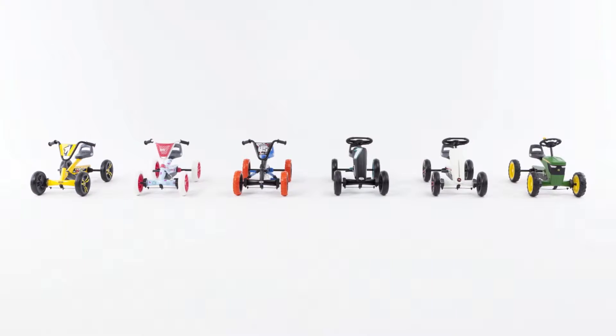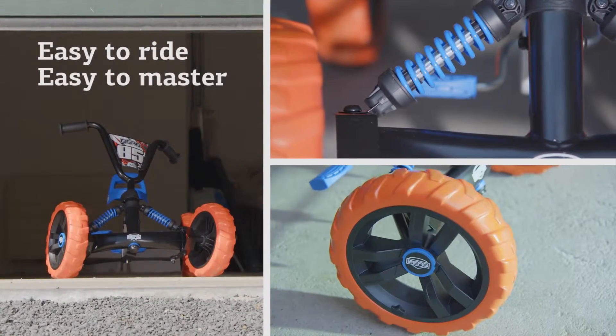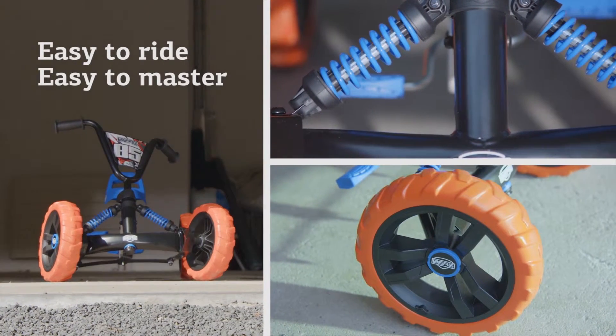The Berg Bazzi — the ride-on that gives you the most fun. Discover now how easy to ride and easy to master this go-kart is.